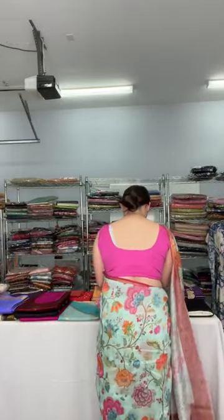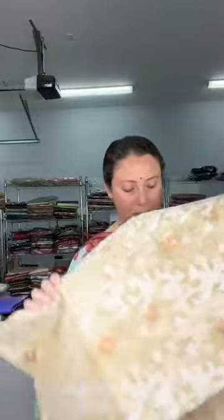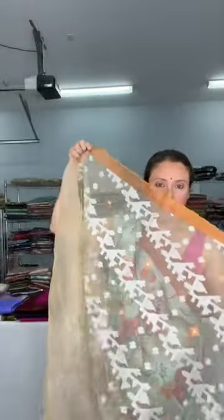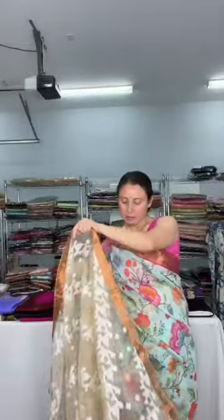This is the first one — a semi muslin jamdani saree in beige and white. Let me open the saree for you. It's a very beautiful, very lightweight saree. This work is woven, not a print, and it runs throughout the body. It has a copper border and it's a transparent, very lightweight muslin saree.